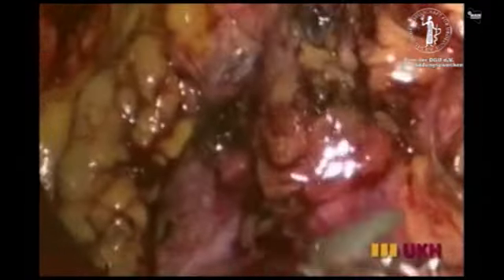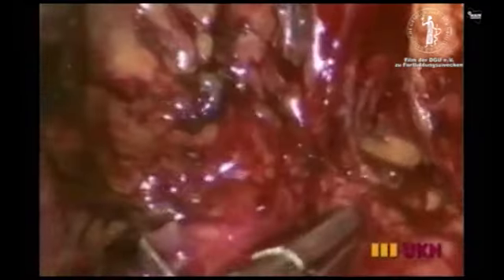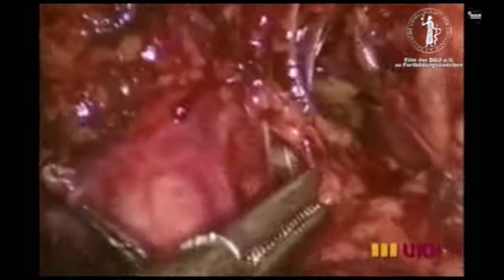The spermatic vein is clipped and cut. The lower pole is lifted laterally and the hilum is placed under gentle tension in order to prepare the vessels. The renal vein and the renal artery are identified. The lymphatic vessels are sealed using a laparoscopic ligature system.